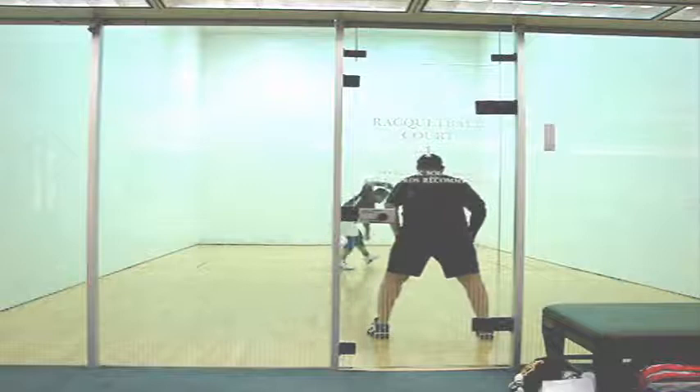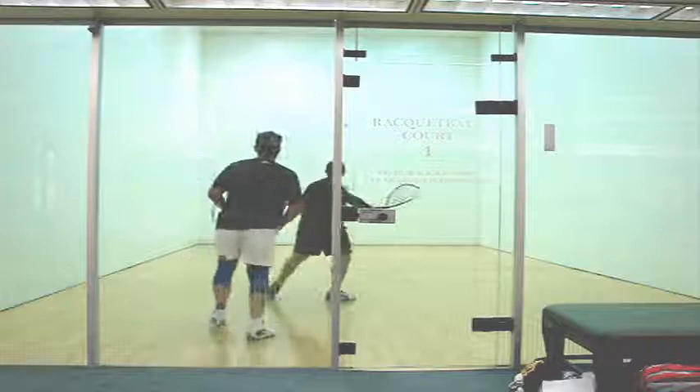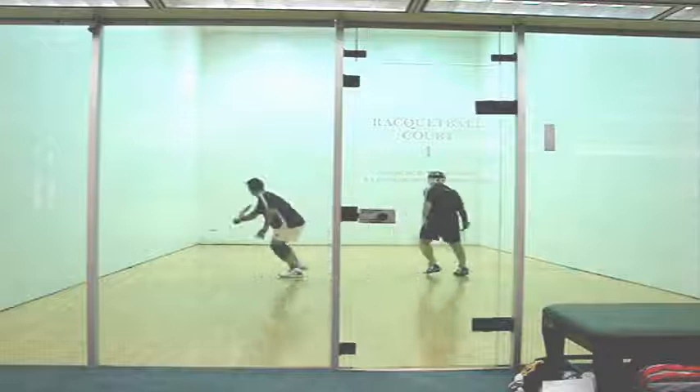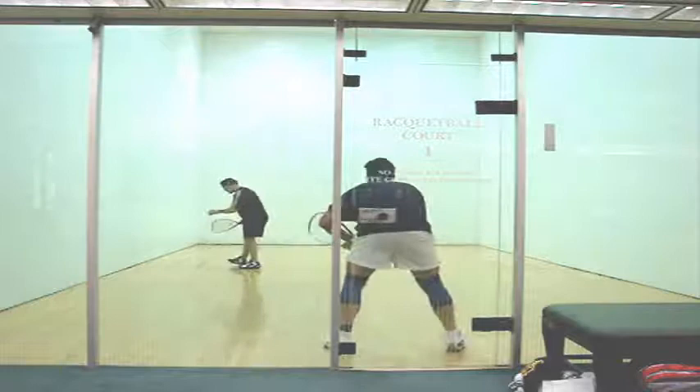Ted, your drive serve improved quite a bit from our first lesson to our second. It's a pretty good drive serve here — it forced me up to the ceiling. If you had gotten back in position, you might have been able to take an offensive chance, but you go for a ceiling ball, and there's that problem again. The ceiling ball down the line is just not happening right now. You need to practice that for hours. I missed my pinch, though — you were in position with a pretty good shot, and I got lucky hitting a little squash shot again, a three-wall boast. Work on those ceiling balls down the line.